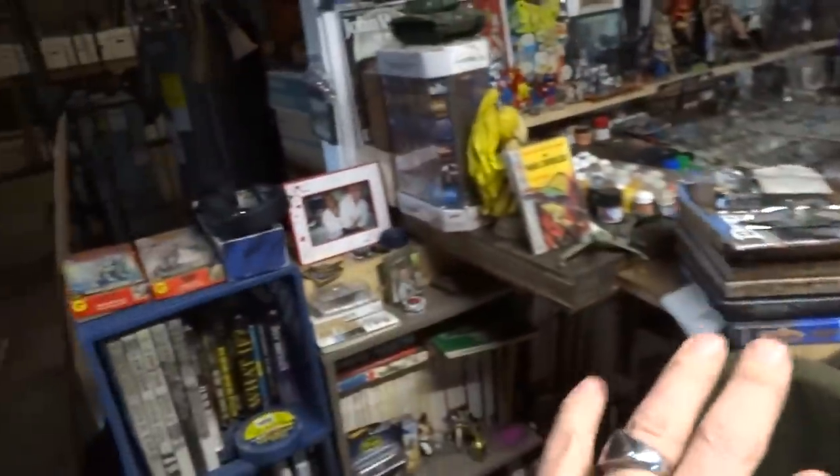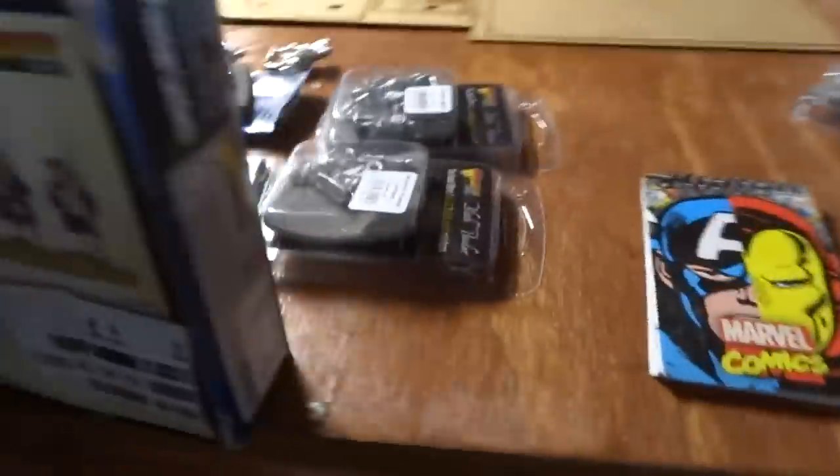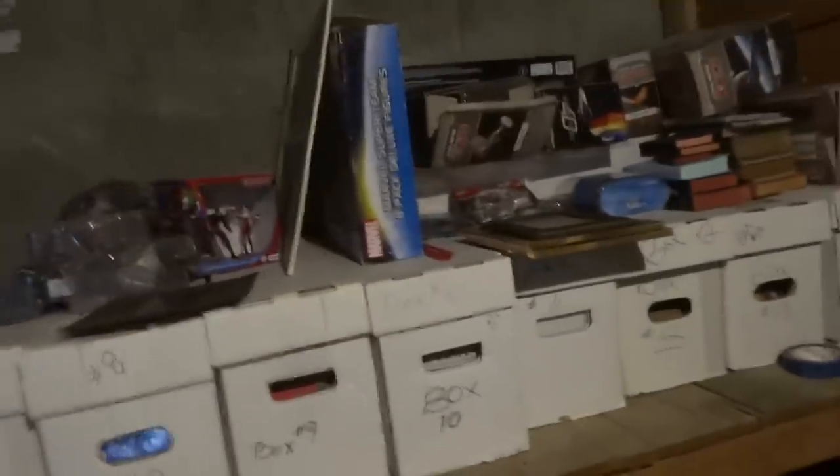I'm going to do Dungeons and Dragons next week. We've got some World War II stuff to do the week after, then some Roman stuff. Down below is all Space Hulk and Warhammer 40K. Over here we've got the Zulus, Rorke's Drift, the British starter army, the American Civil War, and American War of Independence. Things are going pretty well — this area is mostly cleared out now, just a few empty boxes left.